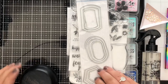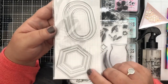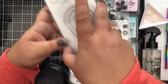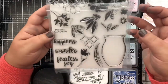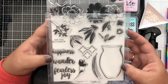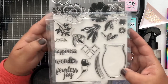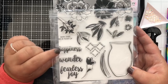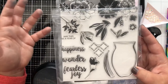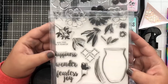We're also going to be using the Essential Basic Label Frames dies from Pinkfresh Studio — specifically the hexagon dies from that set. I've done the die cutting off camera, but you'll see we used a couple of different sizes on our card projects. We're also using the stamp set Fearless Joy from Gina K Designs. We're making back-to-school cards, and the sentiment I've chosen is 'May this be a year of fearless joy' — a great message for all the little students in our lives.